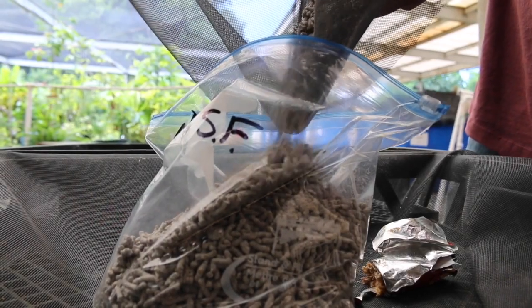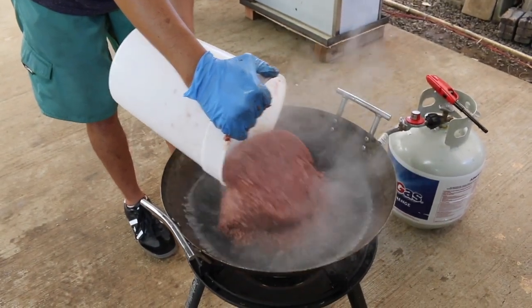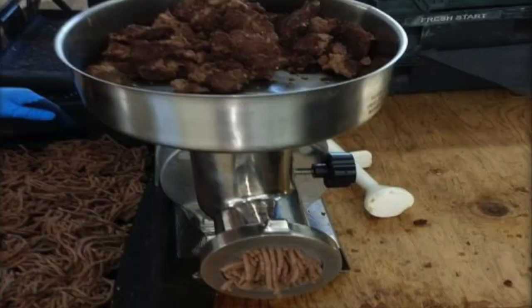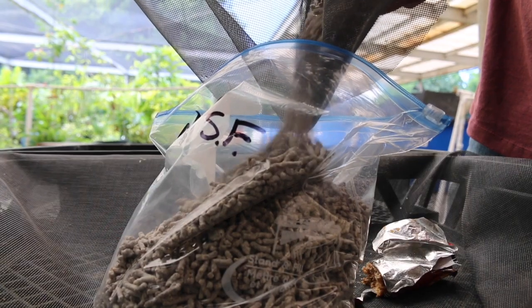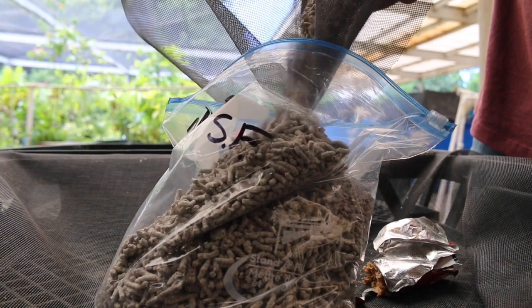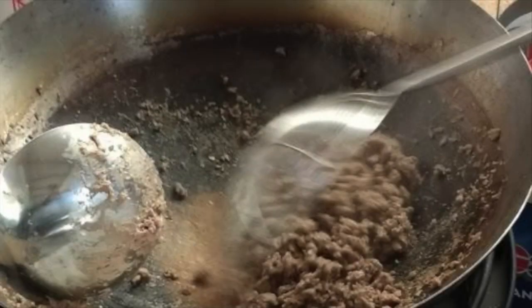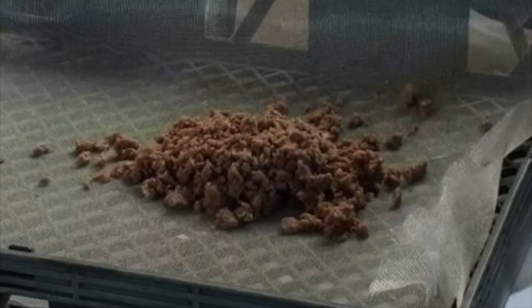To make pellets, first partially cook the fish paste in 185-degree water, then allow the semi-cooked paste to partially dry before putting it through a meat grinder to form noodle-like strands. It is important to only semi-cook and semi-dry the paste prior to grinding so that it will not stick together when extruded but will hold together as pellets. Once through the meat grinder, the noodle strands can be fully dried and broken up into pellets. Alternatively, cook the fish in granular form and set out to dry.